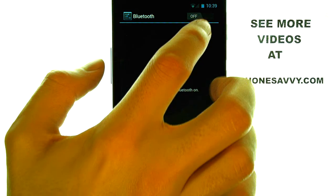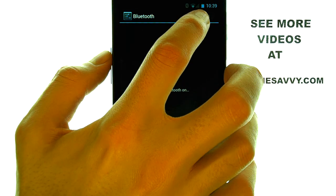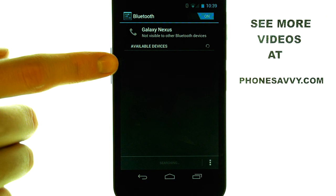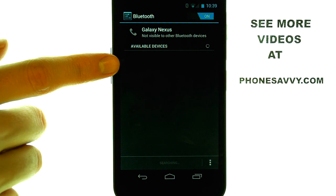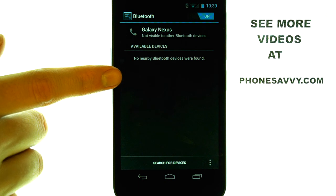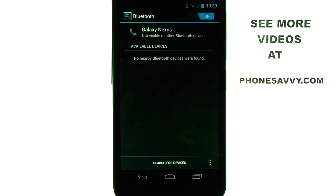Once the other device is in Discover Mode, touch the Off button and it will turn on and immediately begin scanning for devices. If it finds your device, it will list it at the bottom of your screen. You can then touch the device that you want to pair and enter in the password for that Bluetooth device.